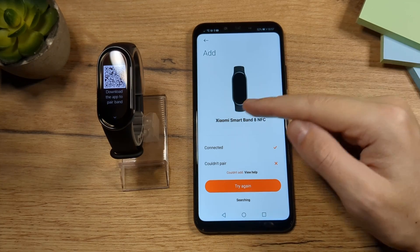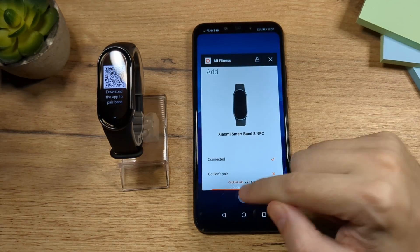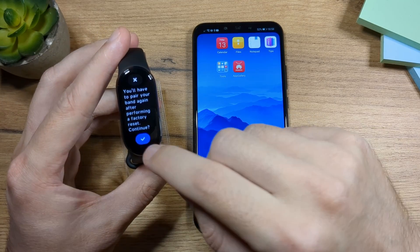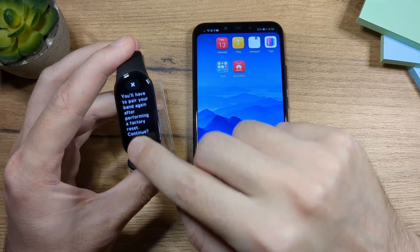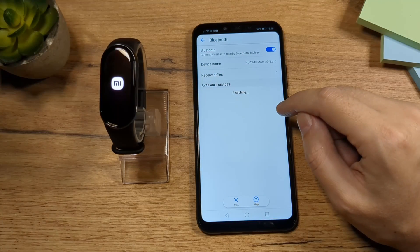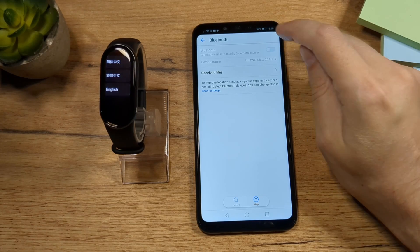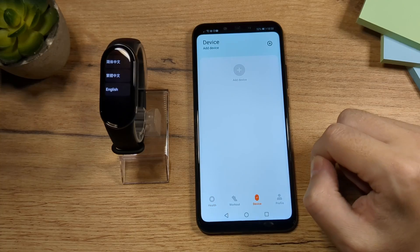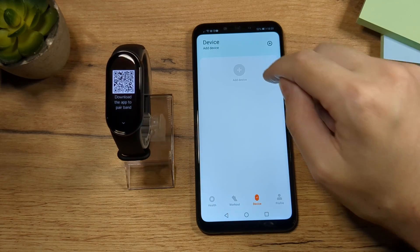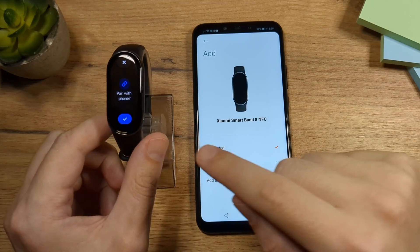Now if your pairing fails again, there are a few other things you can do. First, close the app. Then on the band, go to Reset, tap on Reset, and then tap on the checkmark. Next, go to Bluetooth and make sure your Bluetooth is off — turn it off, wait a little bit, then turn it on. Now open the app again, tap on the device, choose English, and tap on Add Device. Tap on the device when you see it, then tap the checkmark.